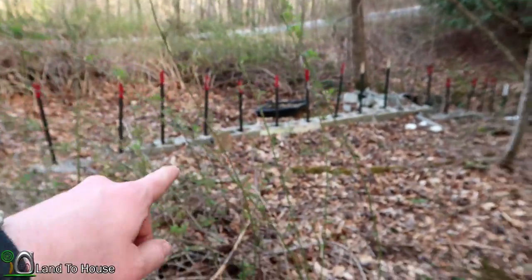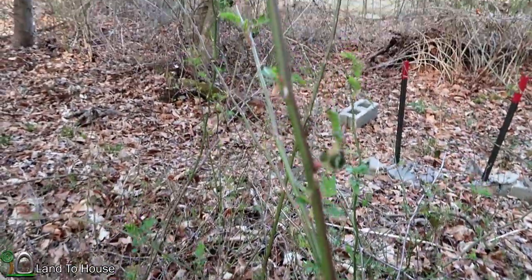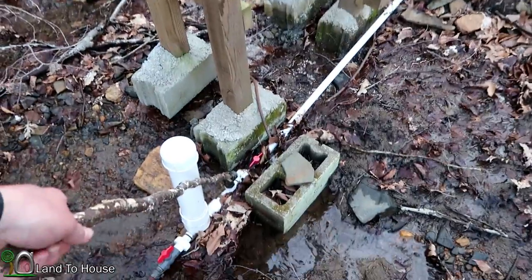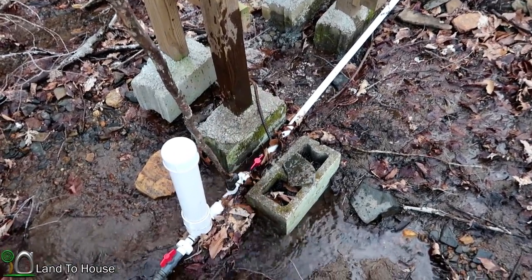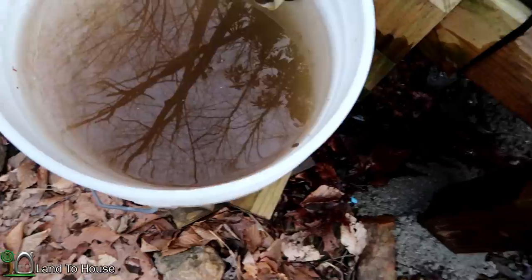I'm never excited to see these start growing back up again — hateful little sticker plants. I think they're called Multiflora Rose. We had a massive rain and I think it got some pretty decent mud into the ram pump here, as you can see. I better go ahead and drain some of that out. Look at that — lots of silt and sediment building up in there.